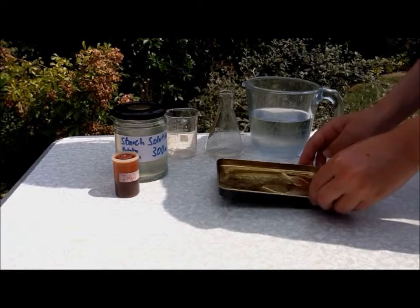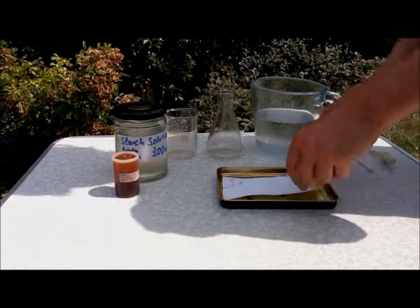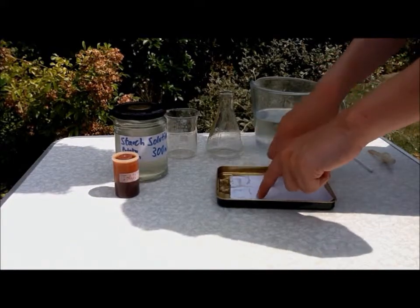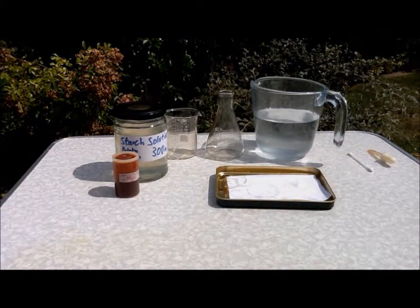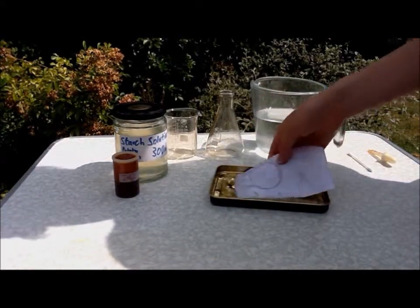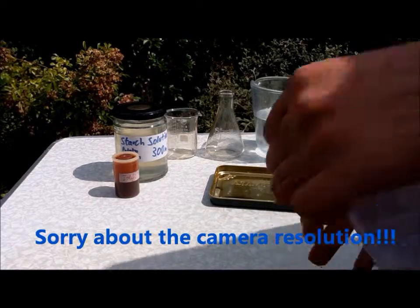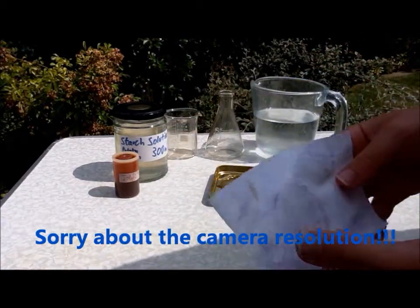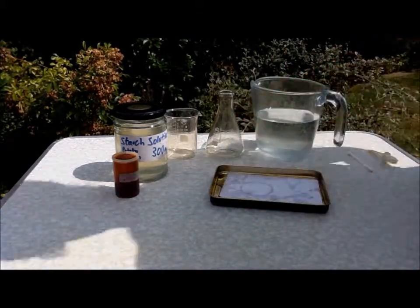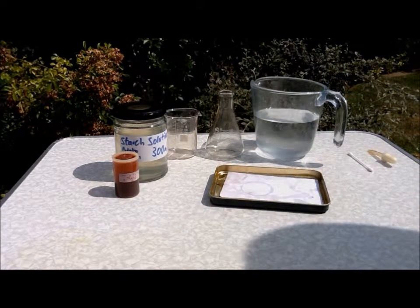Then drop your piece of paper into it. You can see the V there, you can see the V, you can see the I. That's because I didn't put enough starch solution on, but you can see that it works. So that's how to make an invisible ink message.